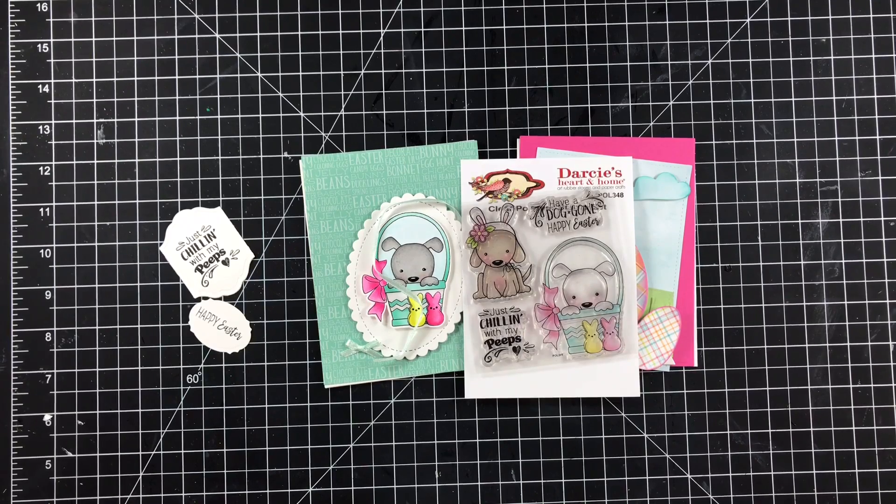Hi guys, welcome to Dottie Dye's Crafty Corner. Today I am sharing with you my second project for the month of March for the Not Too Shabby Shop.